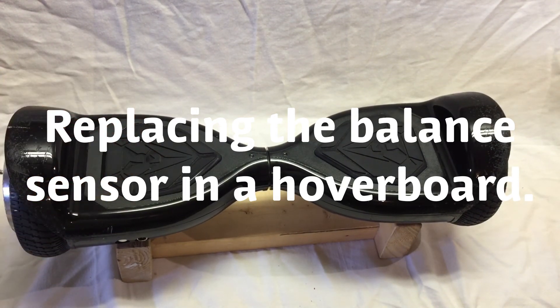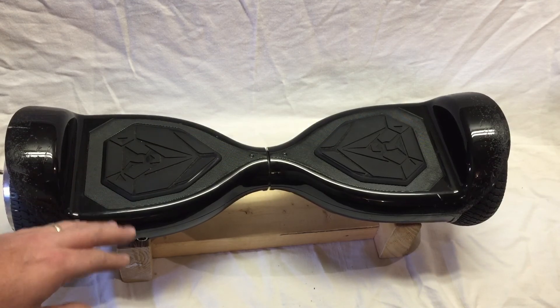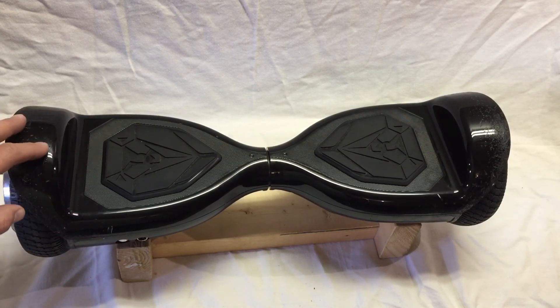Today we're troubleshooting and repairing a hoverboard. This model is a Swagtron T5. There's no Bluetooth or headlights on it — it's just a basic hoverboard.